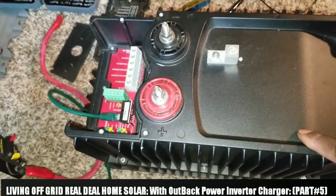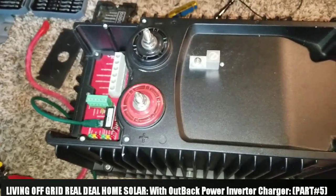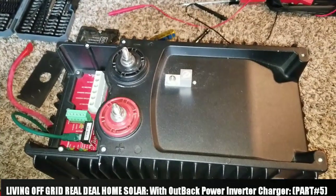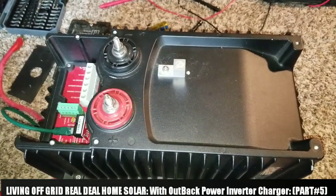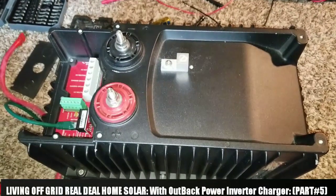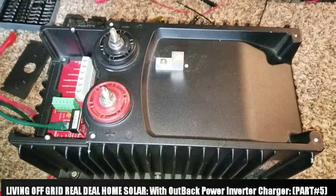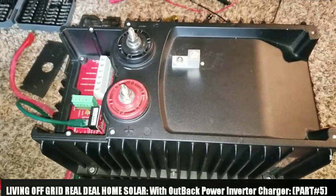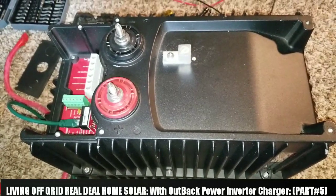This is a sealed unit. The one we use — the Outback — is the vented one. The one we just dealt with is a VFX are, so anyone when you start with the V it's a vented one. The VFX are 3048 E — that's the one we just dealt with and already tested. Now we're gonna be testing this other one.